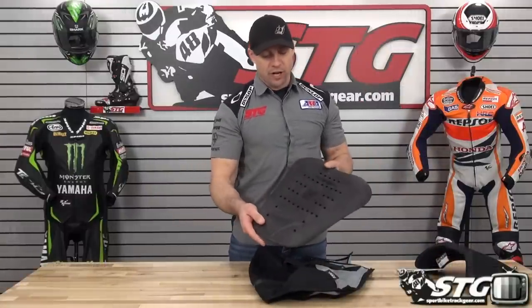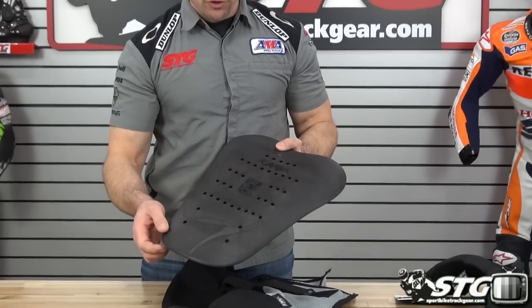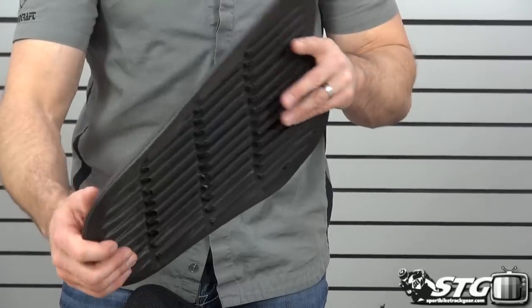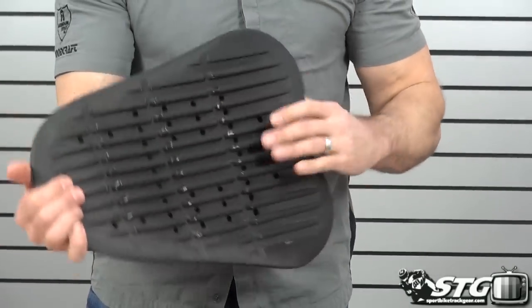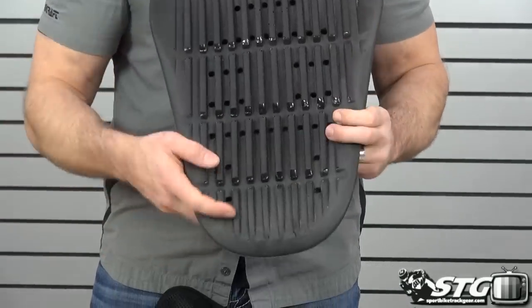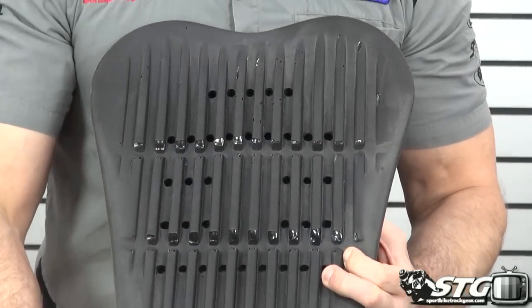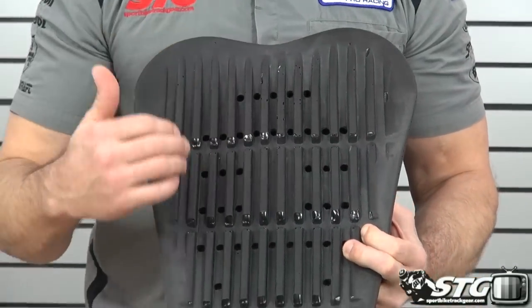Here is the back protector insert. CE Level 2 certified. You can see the holes here for ventilation — molded to contour to your back, flexible, comfortable, super light. Now look at all the channels on the backside. It helps manage energy and also promotes comfort and airflow.